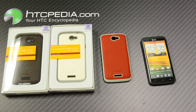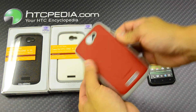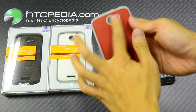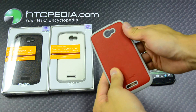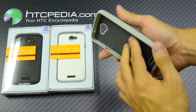Hi, this is Tim from HTCpedia with the Kyla Dang Innovation Silicone Protective Shell for the HTC One X. This case is made from silicone, so it's quite flexible, but in the middle we have this nice little textured pattern that feels kind of like soft foam — it's hard to explain.